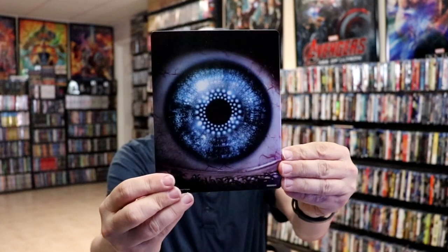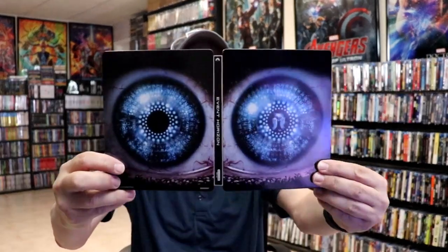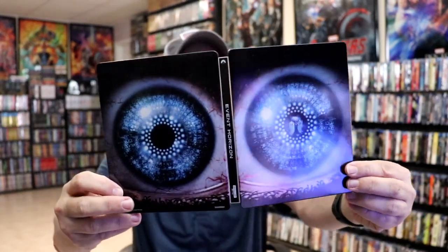And then here's the back. We open it up, and we have our front and back together. Really do like the image on this. And then on the inside, it does come with a digital code.